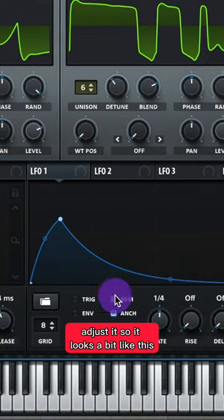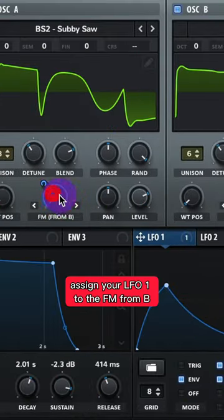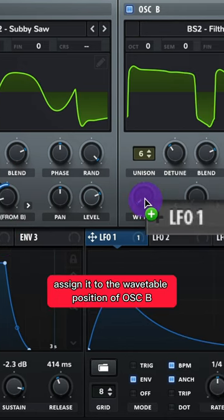Now go to your LFO 1, adjust it so it looks a bit like this and turn it on for envelope. Assign your LFO 1 to the FM from B and adjust it a bit like this. Assign it to the wavetable position of Oscillator B.